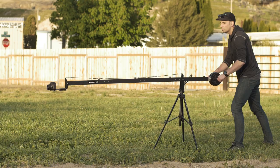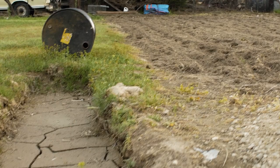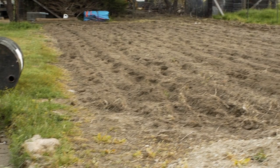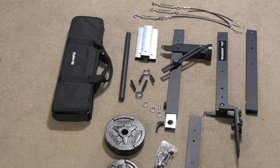Jibs and cranes are great tools to utilize when trying to create compelling or cinematic camera movement, and are also one of the most versatile tools that you can use on location or on set. Unfortunately, there have been historical trade-offs due to their inherent bulk. The Pro-Am carry-on jib is changing all of that for me.